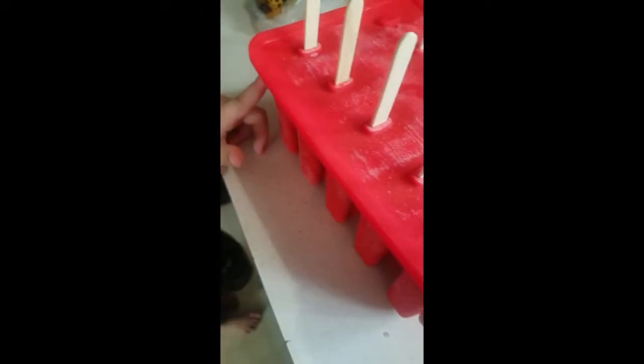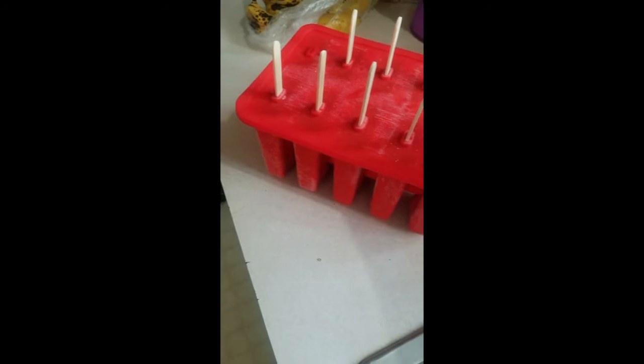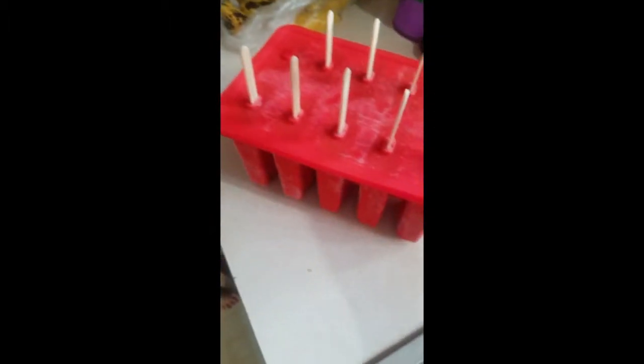This is the silicone 10-popsicle kit from Amazon. It comes with the container with the lid, popsicle sticks — they say they're food-grade — and it comes with a little funnel if you need to use that to fill them up.